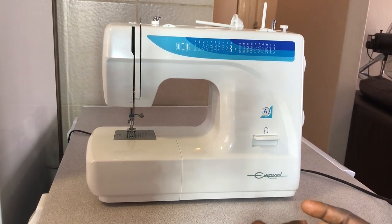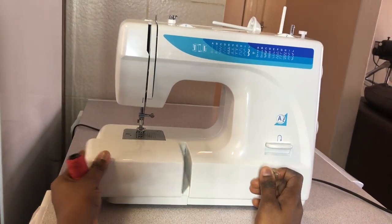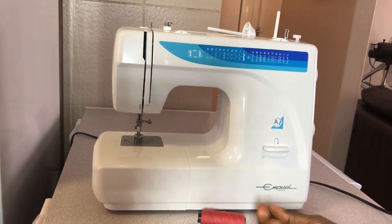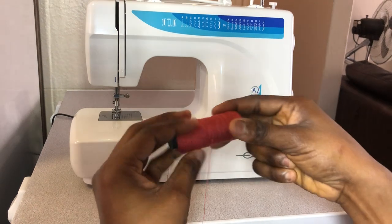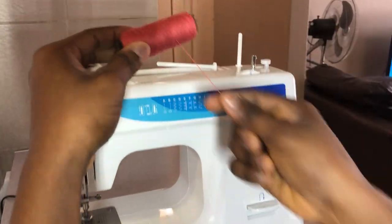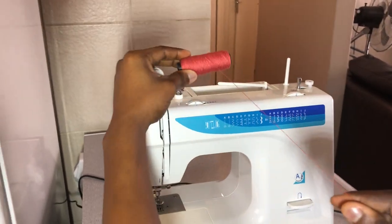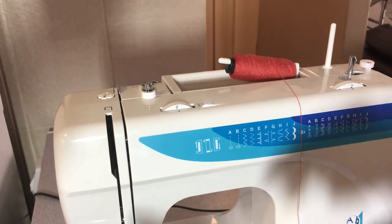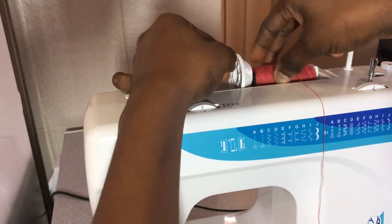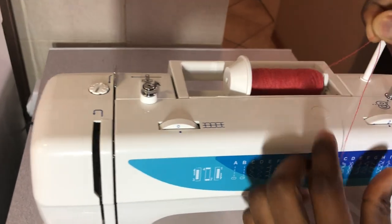The first thing is how to spool your thread in the bobbin, because you actually need this for the threading part. Instead of doing it manually — some people like to wind the thread by themselves — you can actually use the machine to do it. This is the spool pin. You put your thread on it, ensuring the thread is facing you because it has to go clockwise. You pull the thread towards you and put it on the spool pin, then place the spool pin cover over it to hold the thread in place.